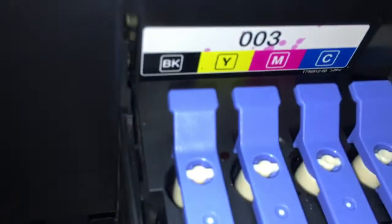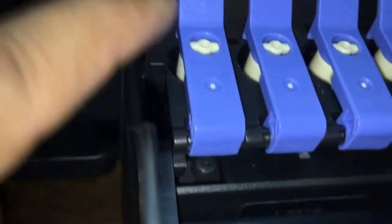Press the flex. If not enough ink, we cannot run the head cleaning. Before running the head cleaning, we need to check first.